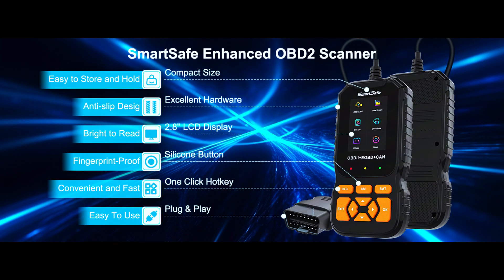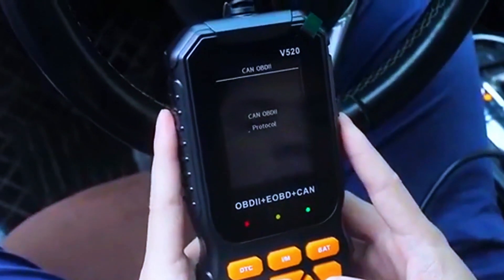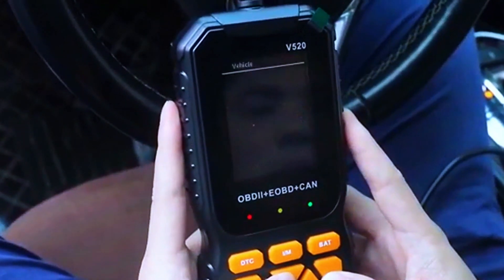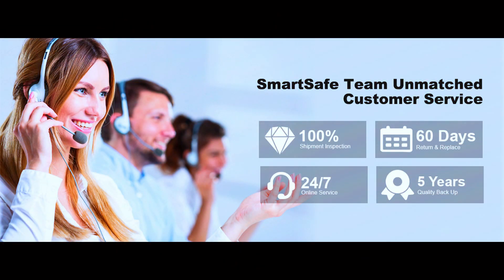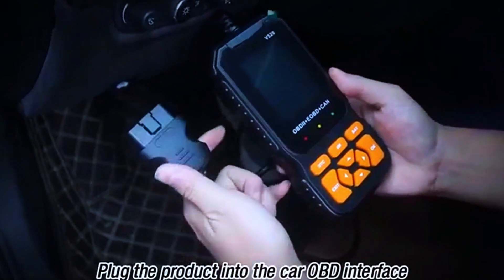There are nine buttons on the SmartSafe OBD2 scanner — scroll up, down, left, or right, plus OK and exit buttons. There are also three shortcut keys for one-click access to DTC, I/M readiness, and back functions. To keep you current with the latest diagnostics, SmartSafe offers 24/7 online service, a 60-day return policy, and a five-year replacement service.